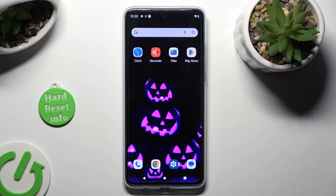Hi, in front of me is Motorola Moto G84 and today I would like to show you how you can clean storage of this device.